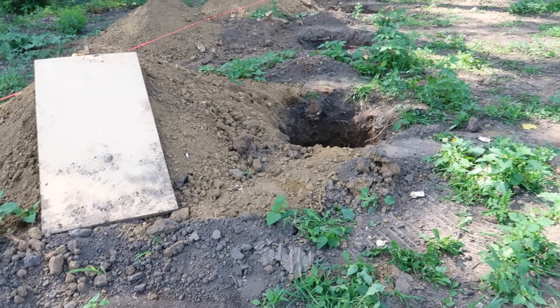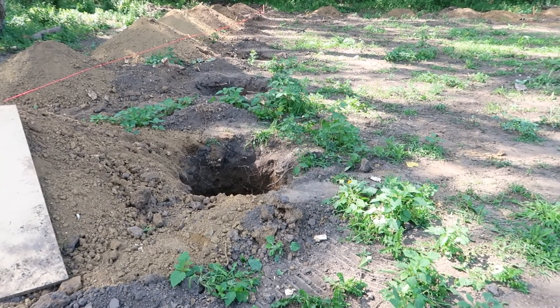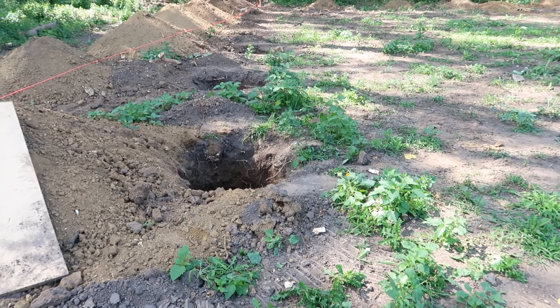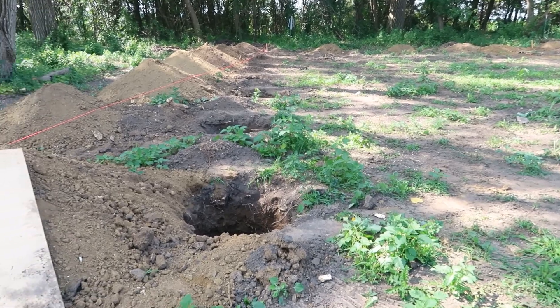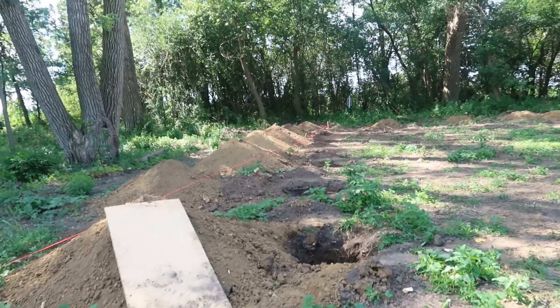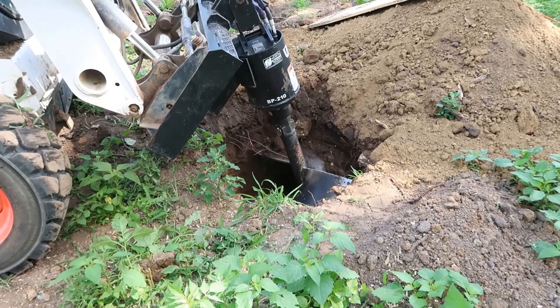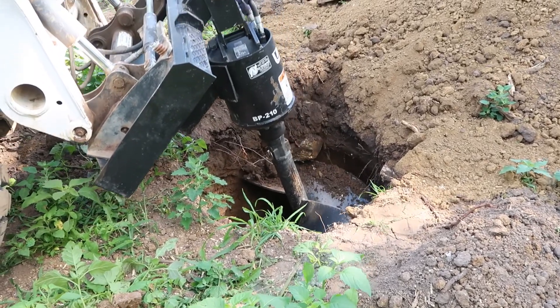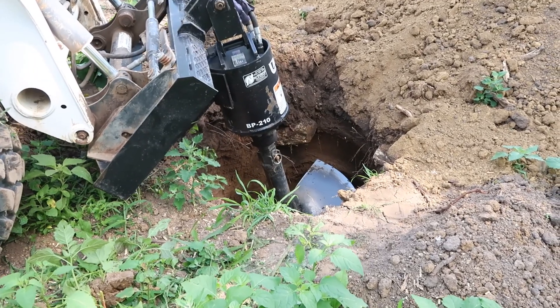Alright guys, we drew a line here and this hole is off-centered because there's a bunch of logs and stuff in the way. We actually still have the skid loader because they didn't come pick it up, so we're going to use it again to try to fix this hole. There's one on the other side that's a little crooked too, so hopefully it works. You can see that stump right there — well, not a stump exactly, it's really a root.